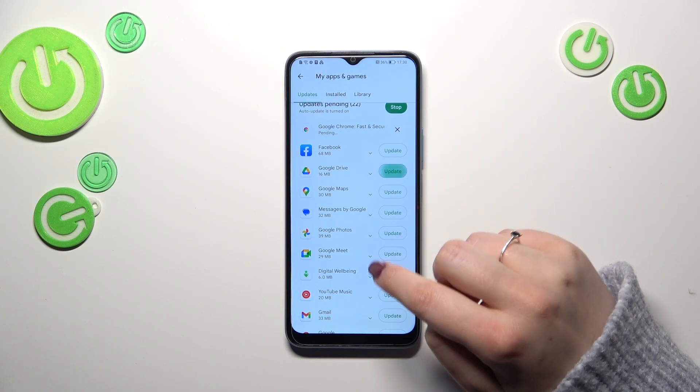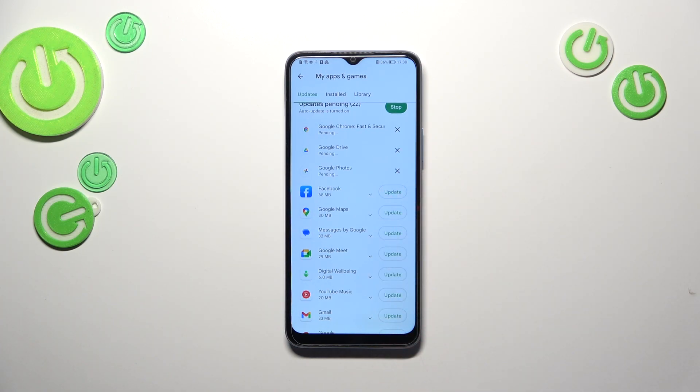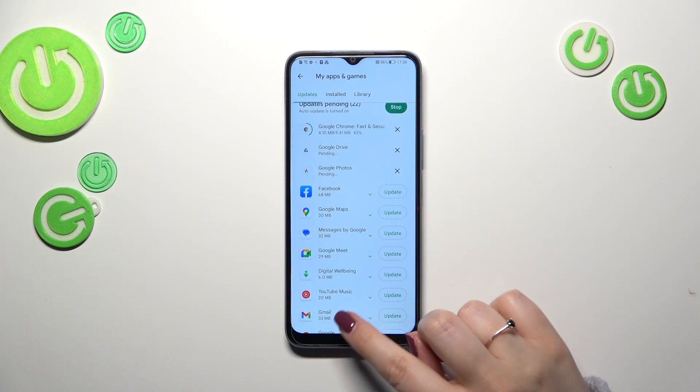So let me pick, for example, Chrome, Google Drive, and Google Photos. As you can see, your device will now download the updates and after downloading it will install them and update the apps automatically, so you do not really need to do anything more — just wait.